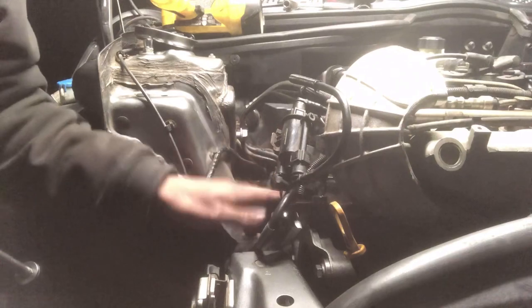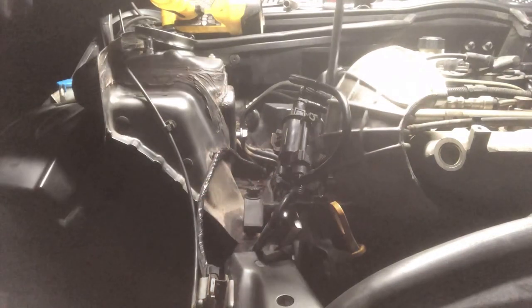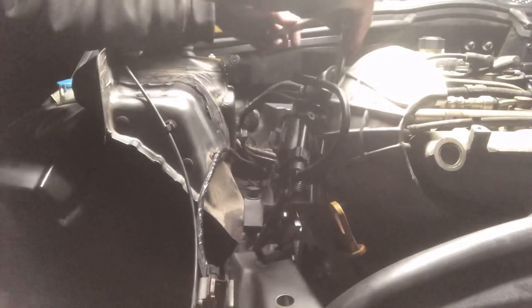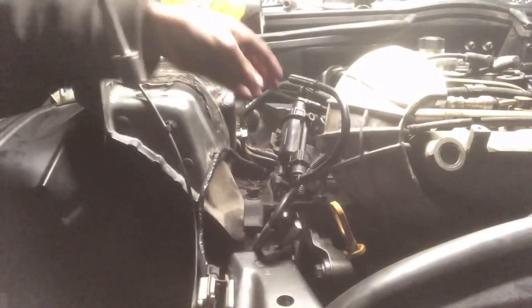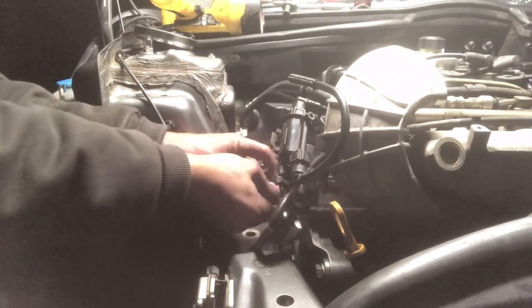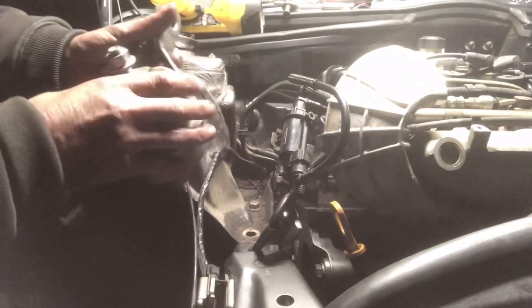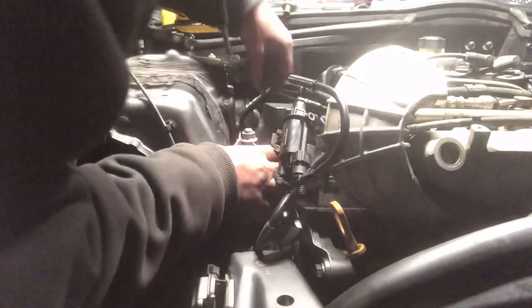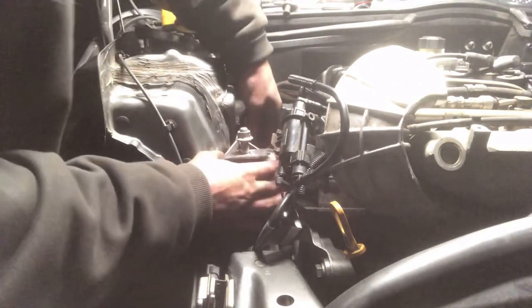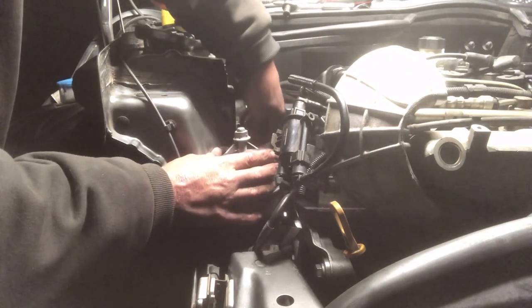Remove the engine support bracket — you have enough support with the jack. I'm doing this so I can reinstall the motor mount. Even though I know I need to replace it, I'll do that later but reinstall it now because it needs to support the motor.